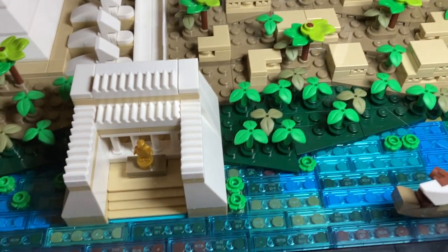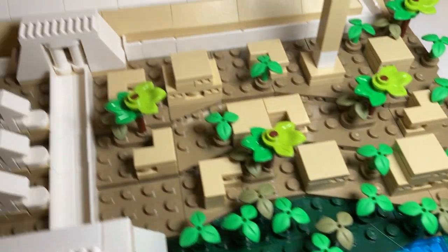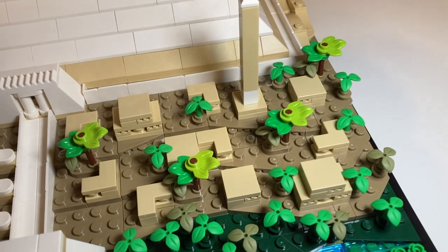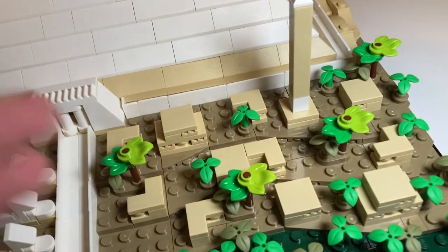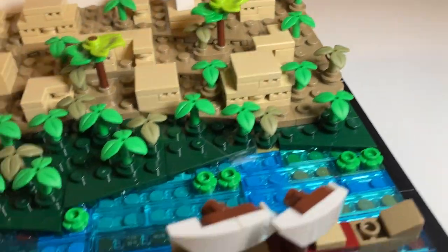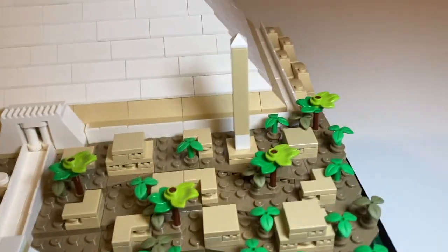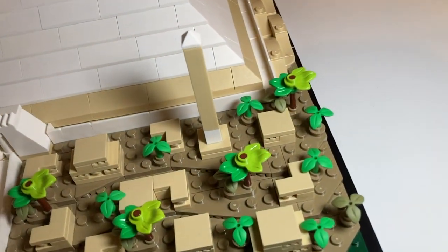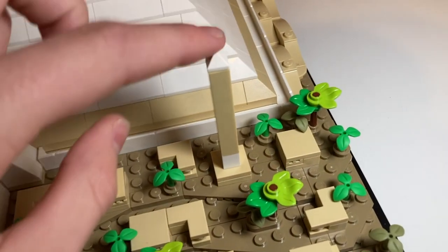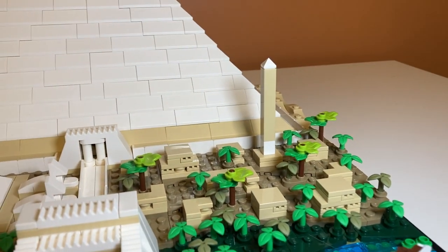Moving to the right of the gazebo area we have the Workers' Village, and I really like this section. It's a bunch of houses where the workers who built the pyramid lived, right next to it. I really like the house design and the trees are nice — they use this shrub piece and there are a lot of them throughout the set. There's also this tower thing that looks like the Washington Monument, which adds some height to the set.